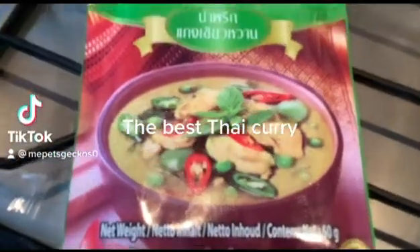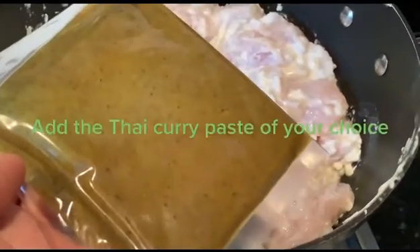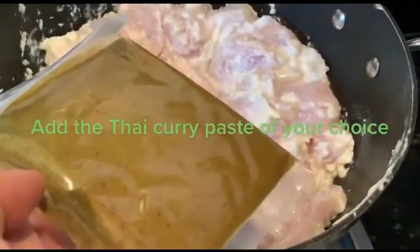The best Thai curry. Marinate chicken overnight with yogurt and garlic with a pinch of salt. Add the Thai curry paste of your choice, and extra chiles if you dare.